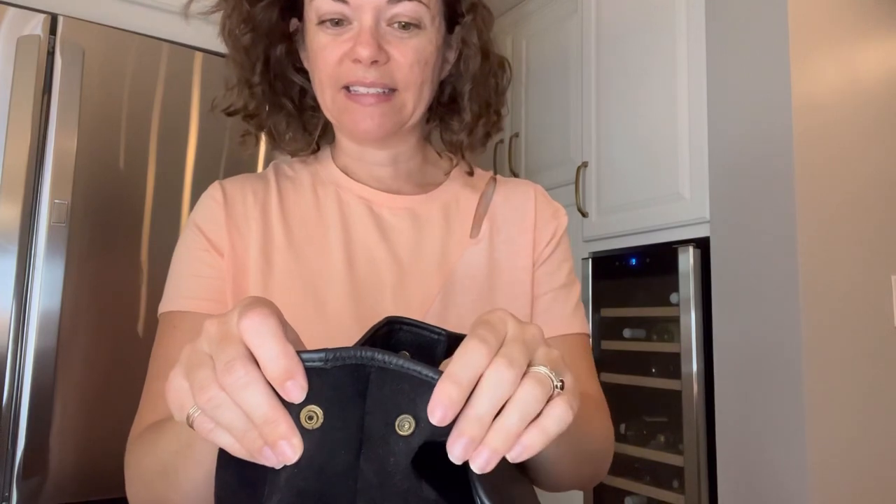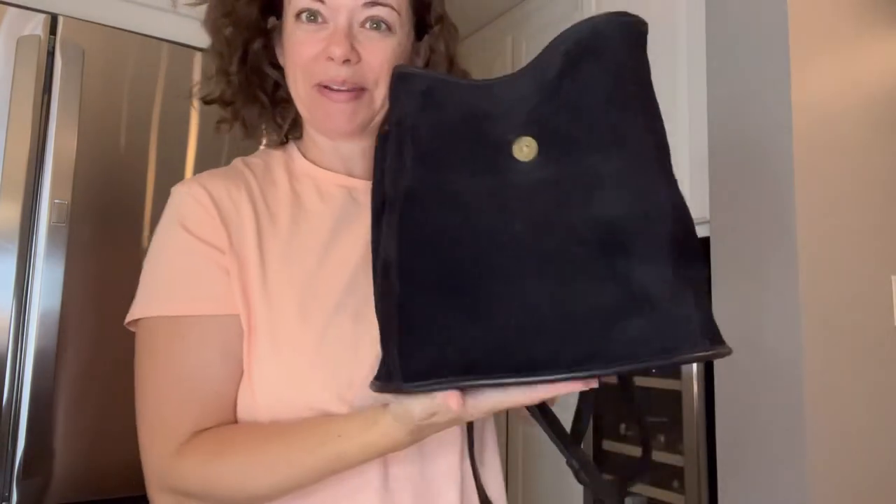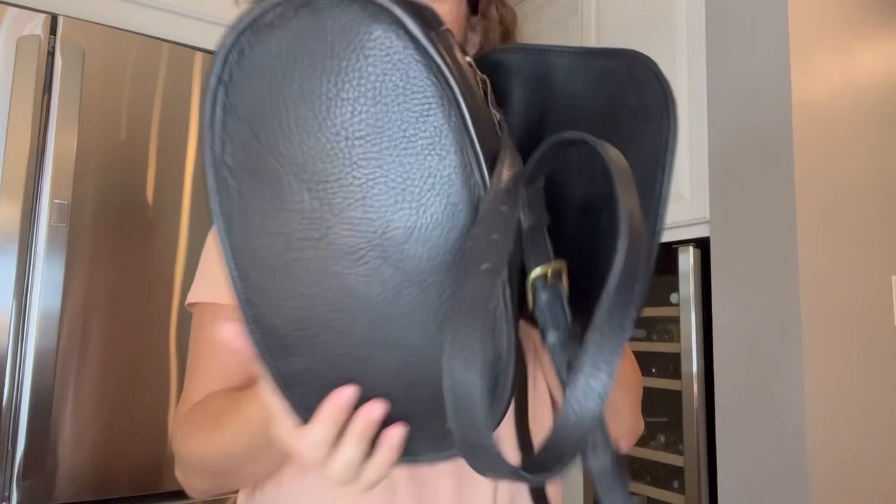The Berkeley line has antiqued brass, so you're not going to shine this brass up. It's funny because before I realized it was meant to be antiqued, I always thought these bags looked better not shined up. But that's actually what it was meant to look like — it has this beautiful patina, and that's how it's supposed to be.